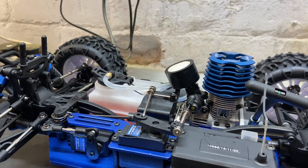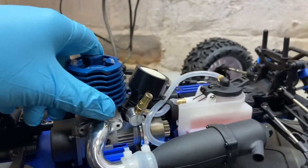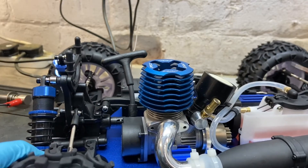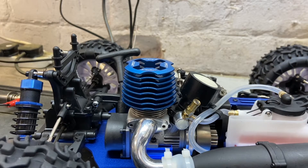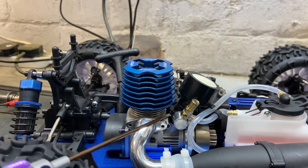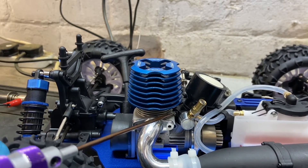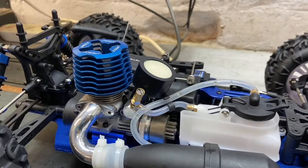There's another needle on the carb, which is your idle screw. This basically adjusts the tick-over, so when the car is sat still it adjusts the revs. If you turn this small screw in with a flathead, that increases the revs. If you turn it out, it decreases the revs. To see it better, take your air filter off your carb.